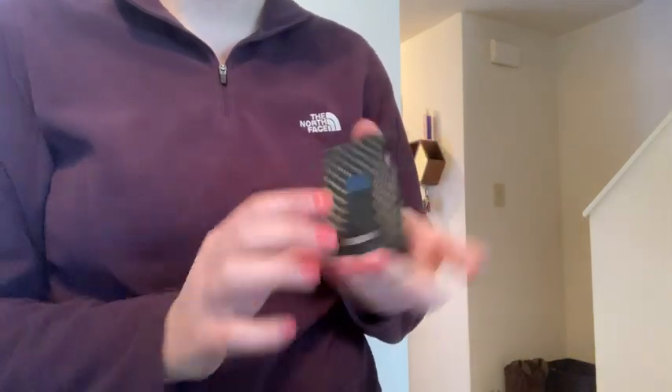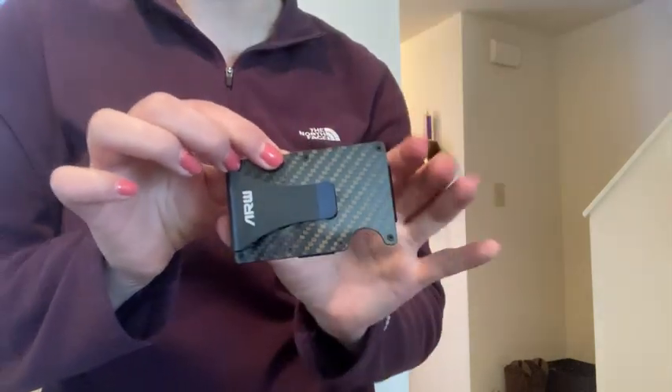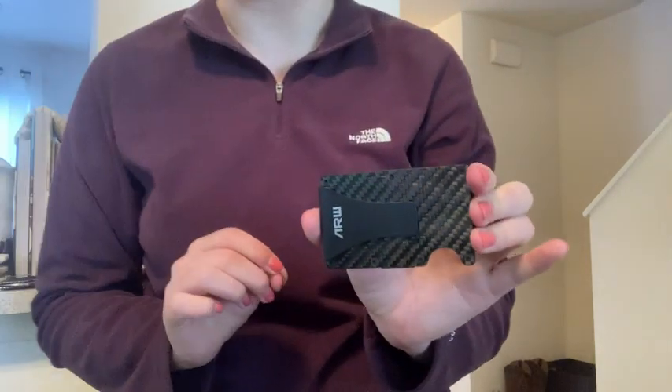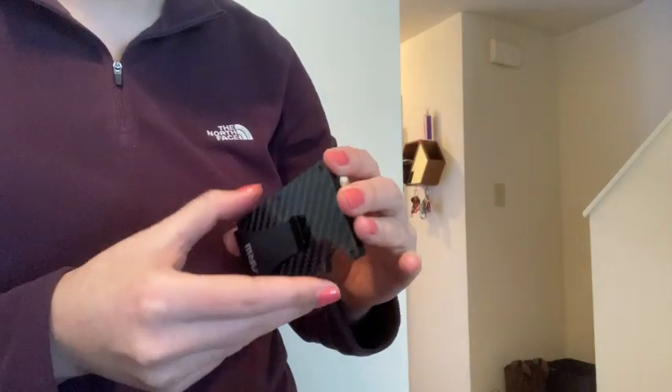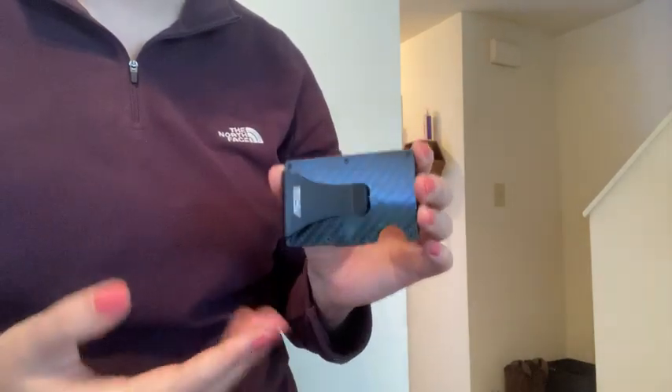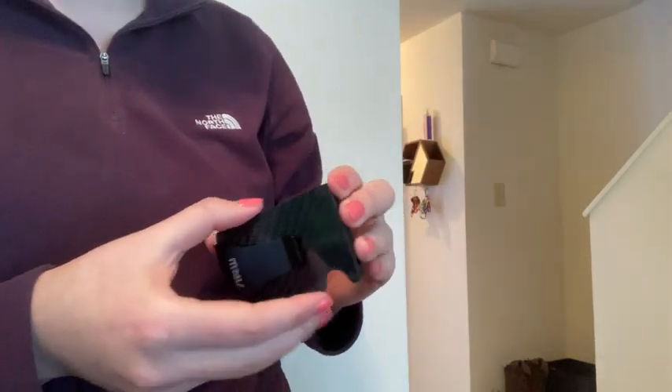I ordered this cardholder money clip less than a week ago and it just showed up at my door less than 10 minutes ago. I wanted to make a video to tell you guys about the quality as soon as it arrived. This video is not sponsored — I'm not getting paid for this video at all.